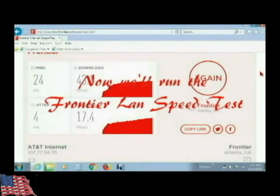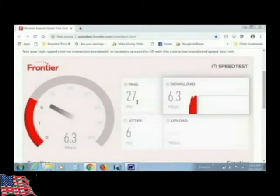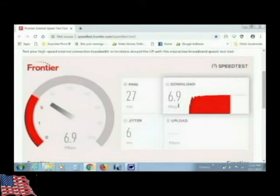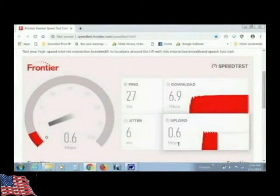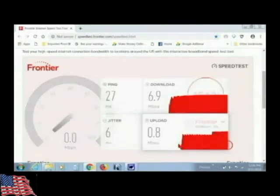Now we're going to go to the Frontier LAN speed test. The result looks like 6.9 megabytes download. It certainly is a large difference compared to the AT&T wireless results.